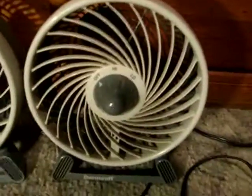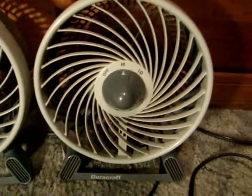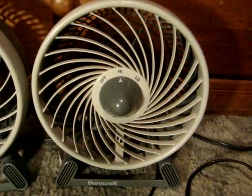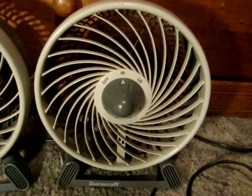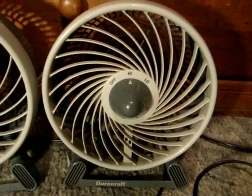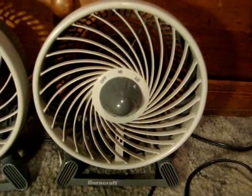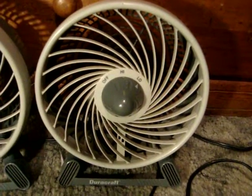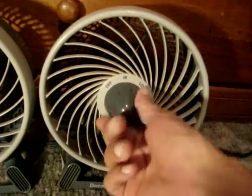Now this is the older one on high. There's more air, I think — there's more air. I like the high.